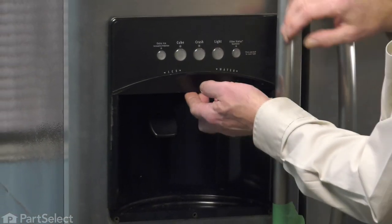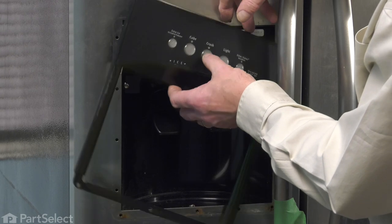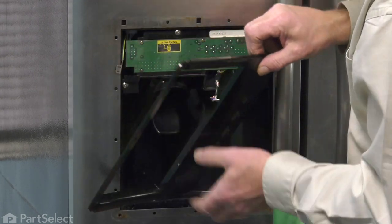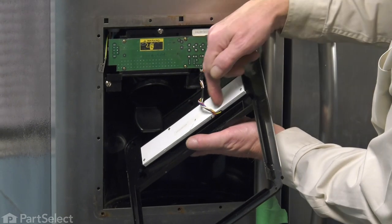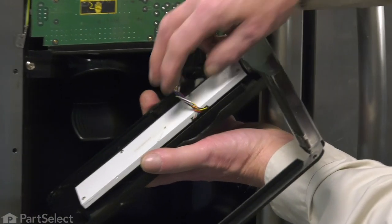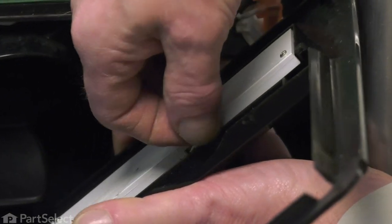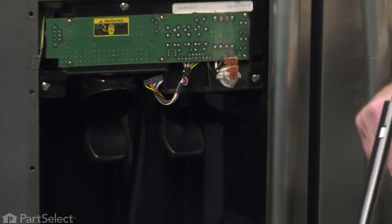We're going to lift up on that escutcheon and release three tabs at the top. Just rotate and tilt it out. You'll note that there is a wire harness that connects to the display board. We're going to disconnect that harness at the board — just pull it straight away — and then we can set that escutcheon aside.